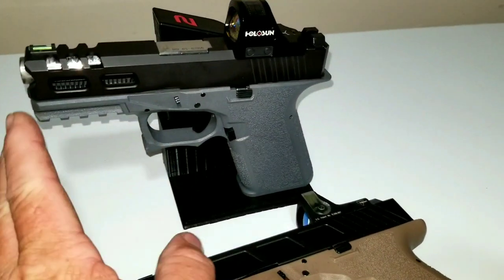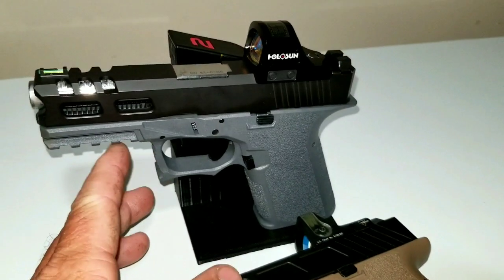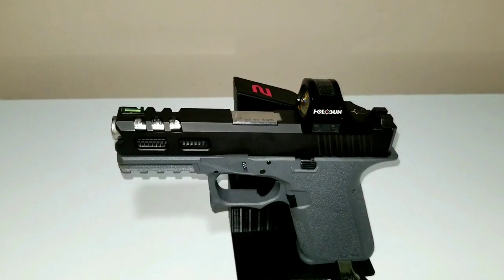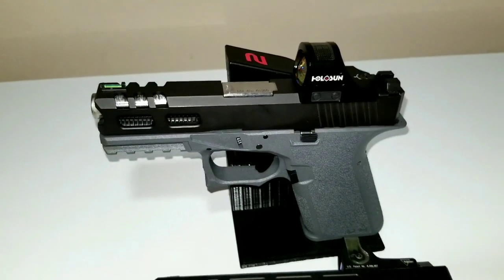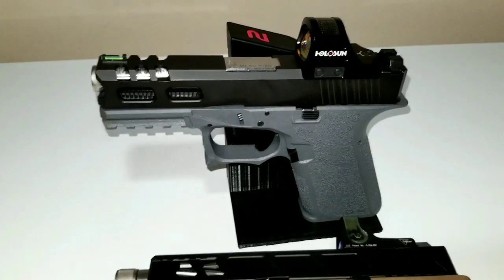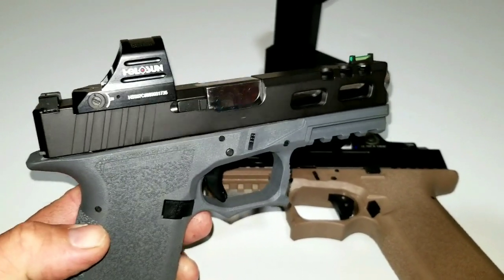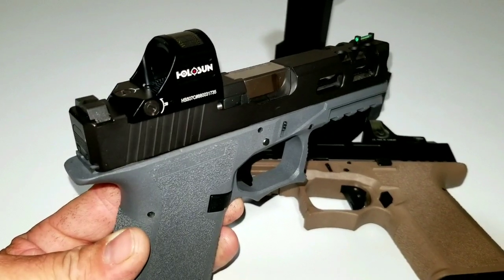I've run about 100 rounds through this pistol here. As you can see it's kind of dirty, but it ran flawless out of the gate. Now, a lot of you guys know that when you're building one of these Polymer 80 pistols, you can pretty much tell right out of the gate just by racking the slide and pulling the trigger — if the tolerances are too tight, you're going to have problems. But yeah, I really like the Holosun sight. For the money, it's going to be tough to beat.